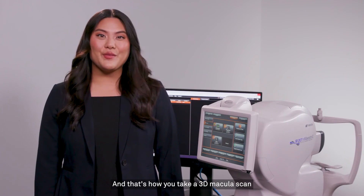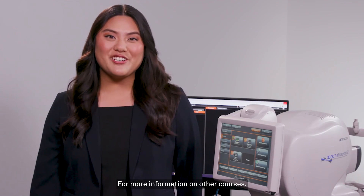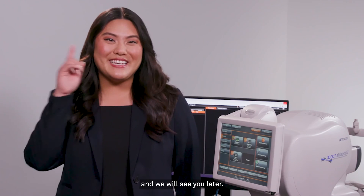And that's how you take a 3D macula scan with the Maestro 2. For more information on other courses, please check out TopCon Healthcare University and we will see you later.